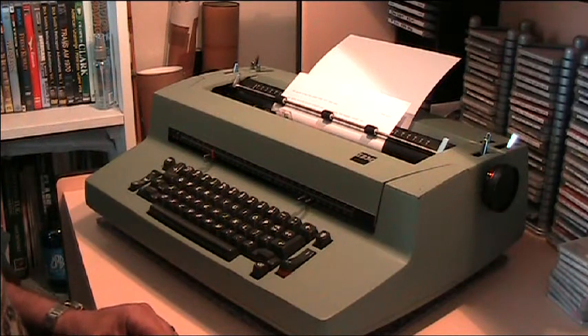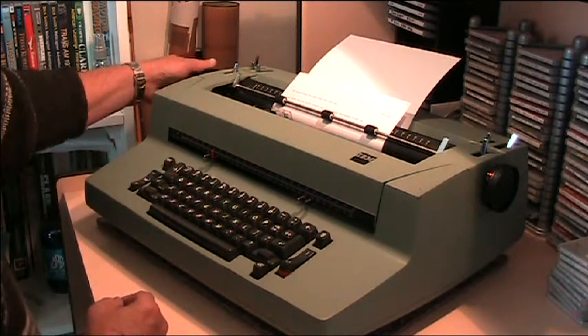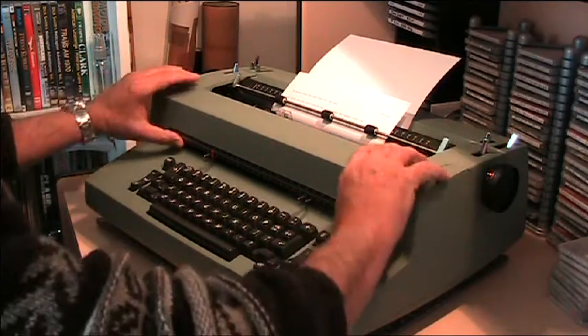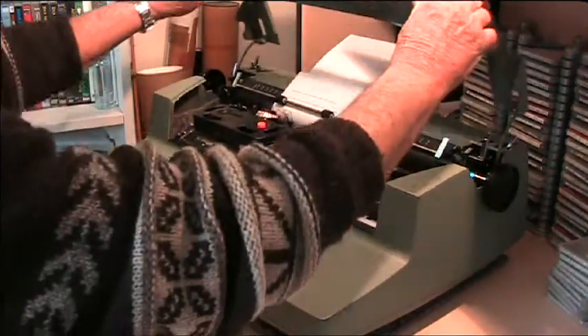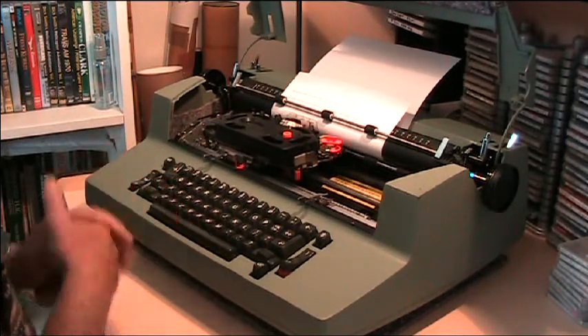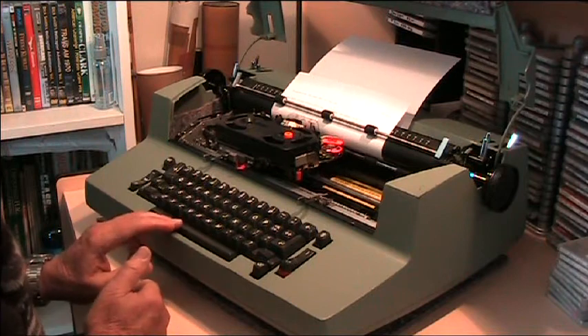There you go — the nostalgic sound of an IBM golf ball typewriter operating. Now lift the top up and you can actually see it in motion, see the carriage.